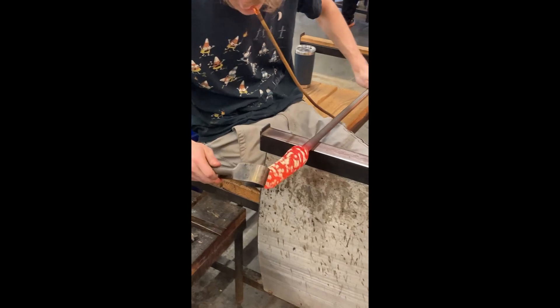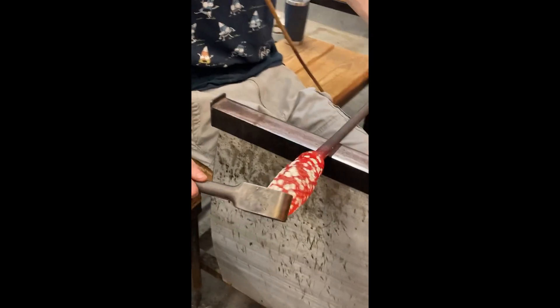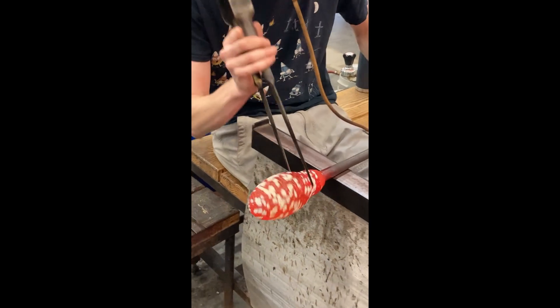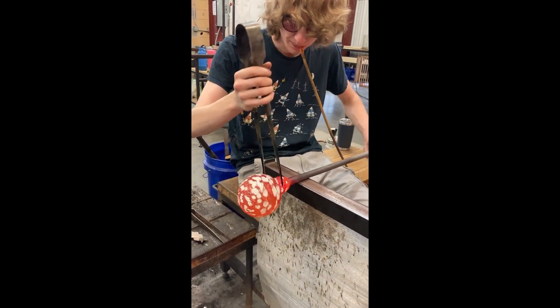Now it's time to inflate my bubble into a bowl. The tube hanging from my mouth connects to the other end of the blowpipe I'm working on, and it's how I add air into the piece.